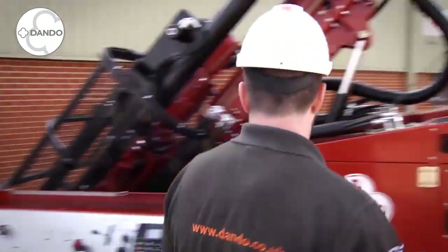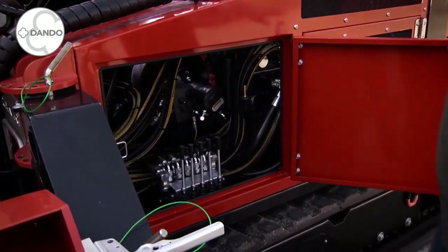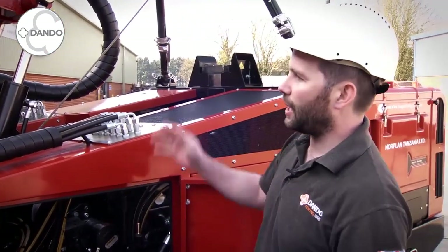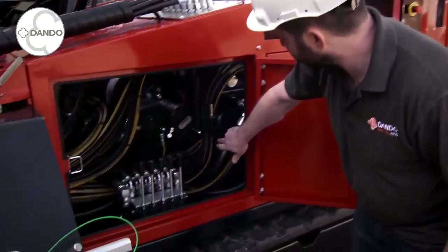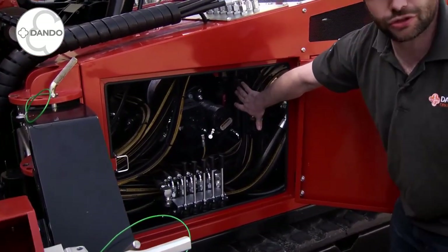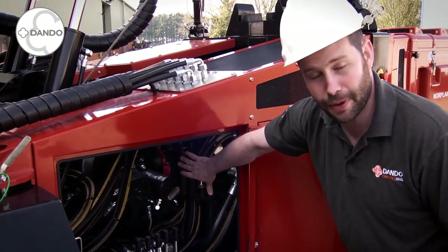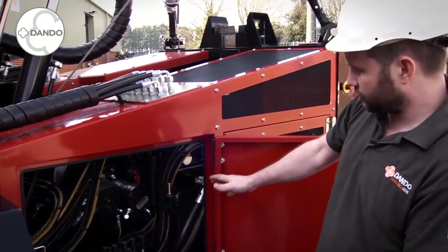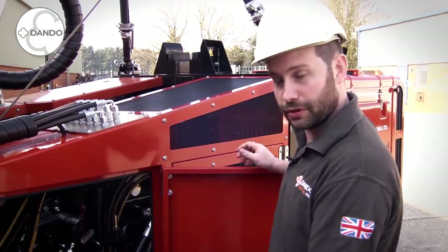Next we come round to the first door. This is our rigging section here. This controls the stabilisation jacks and the mass raising and dumping facility. Also worth pointing out are our two pressure filters. These cover the main pump and the auxiliary pump. The rig is designed to be serviced quite simply with good access to all servicing points and grease points.